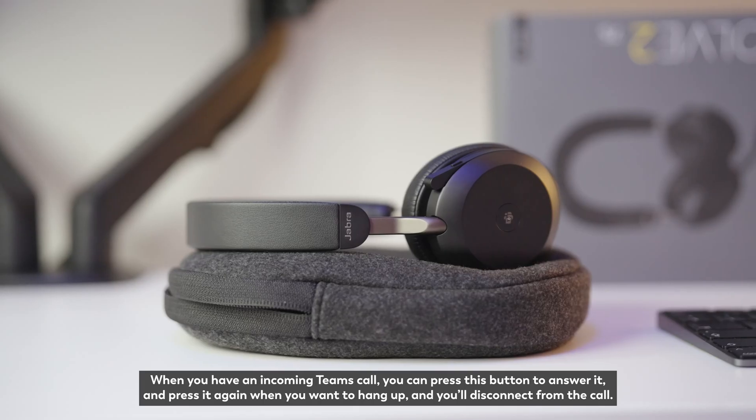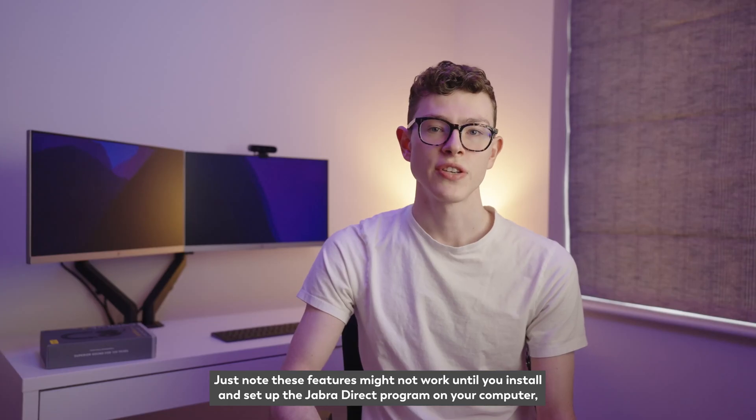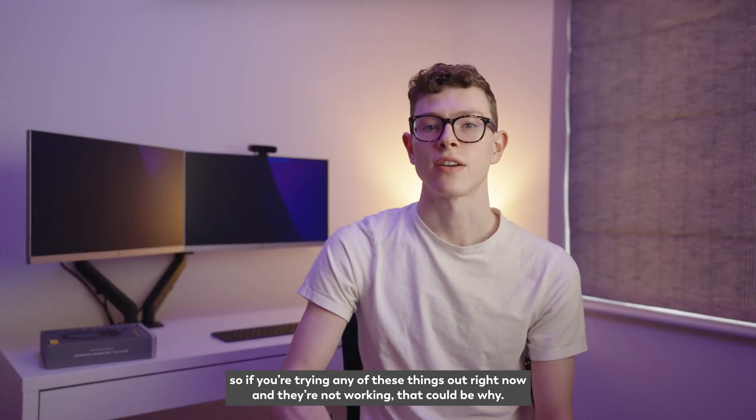When you have an incoming Teams call you can press this button to answer it, and press it again when you want to hang up and disconnect from the call. Just note these features might not work until you install and set up the Jabra Direct program on your computer, so if you're trying any of these things out right now and they're not working, that could be why.